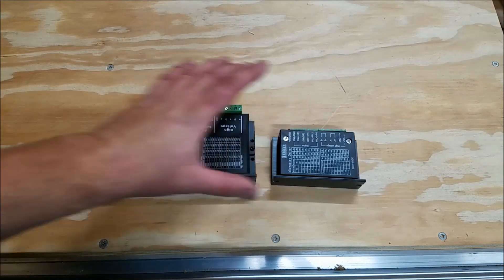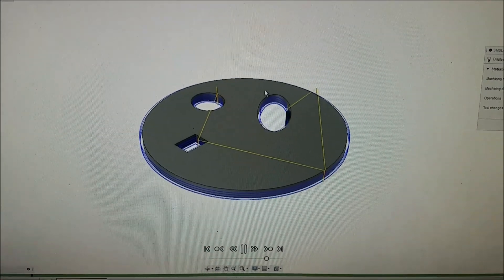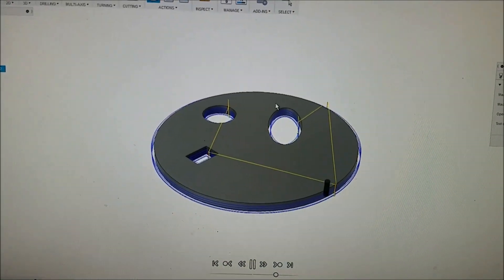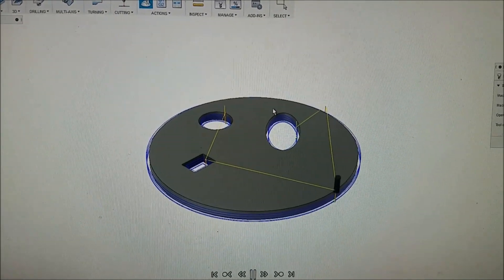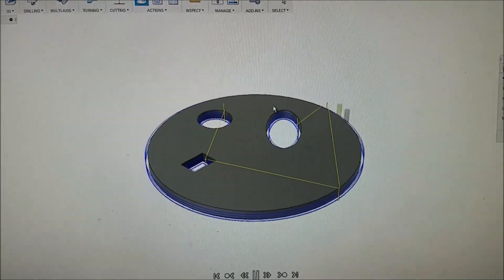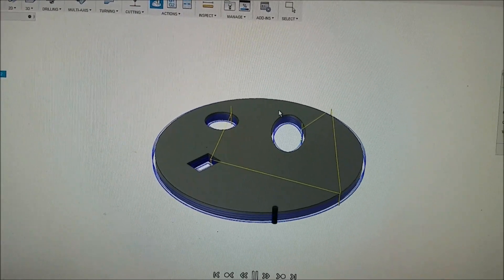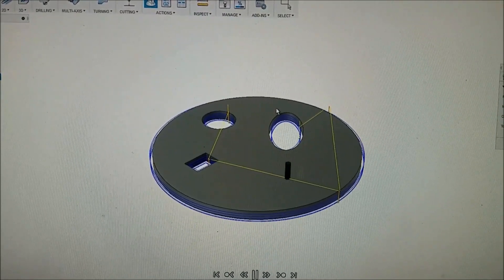Here is a good size comparison between the two. This is the piece I'm going to be testing — it's a half inch thick with a bunch of holes and shapes in it, and each pass takes off an eighth of an inch. It should simulate some strain on the machine. According to the estimate, it should take 7 minutes and 12 seconds to cut this out.